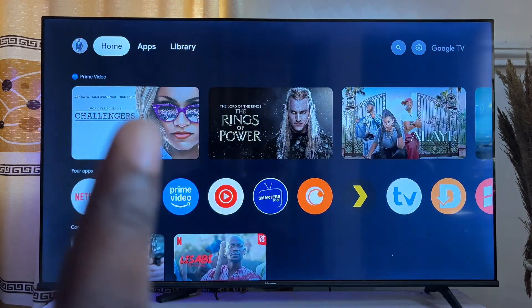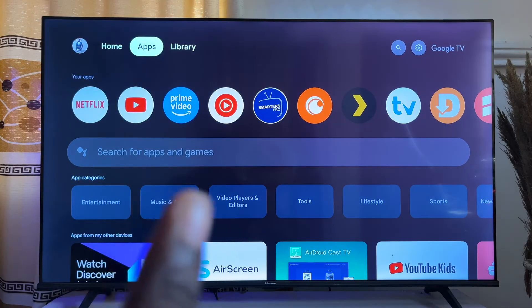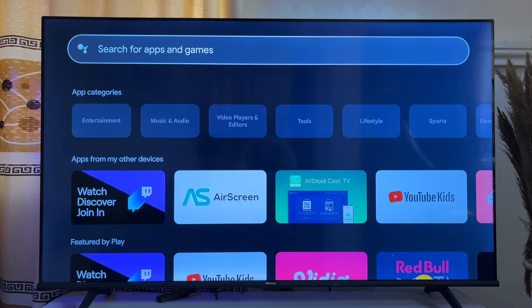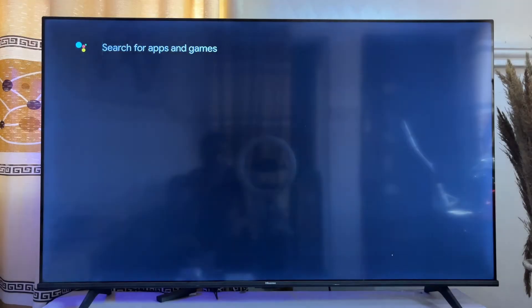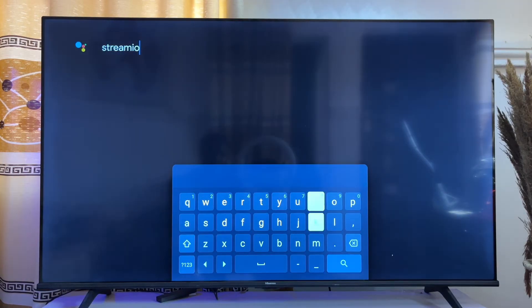First, head over to the Apps section on your Google TV from the home screen, then scroll over to the search input field. It automatically searches the Google Play Store of your Google TV, so go ahead and click on the enter button.